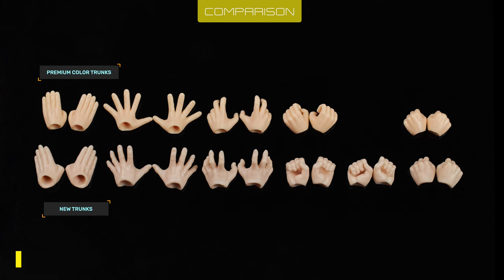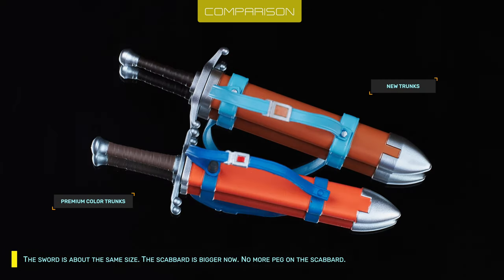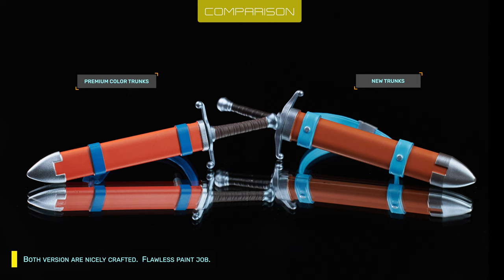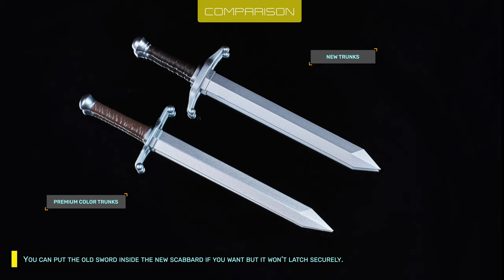Hands are similar in size but the new Trunks' specs are bigger, and the hands are not swappable. The sword is about the same size but the scabbard is bigger now — no more peg on the scabbard. Both versions are nicely crafted with a flawless paint job. The hilt and guard design are different, but the length is identical. You can put the old sword inside the new scabbard if you want, but it won't latch securely.